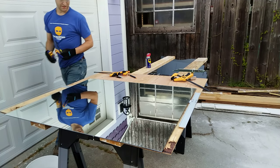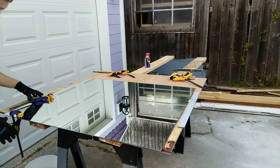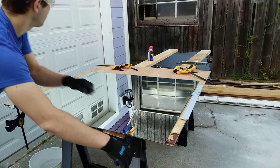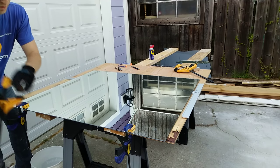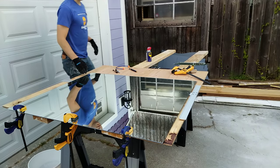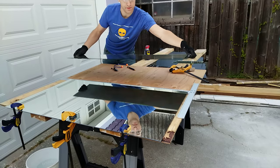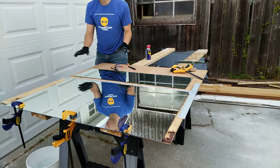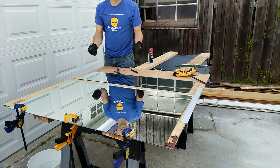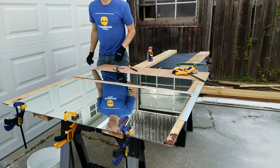I'm going to clamp down this side to keep it from popping up — hopefully that will help. One more time. There we go. Perfect cut. No danger of accidentally going off the edge of the table or having the table crack it unevenly. It just splits right in the middle like a teepee.